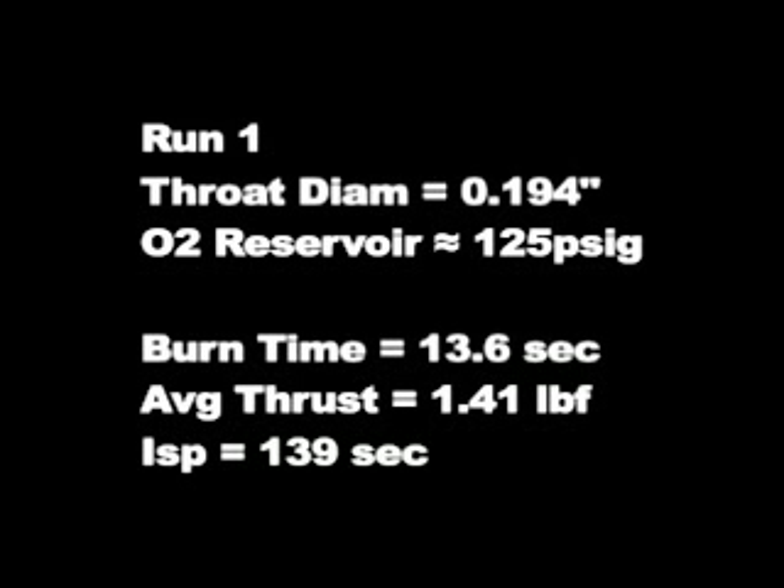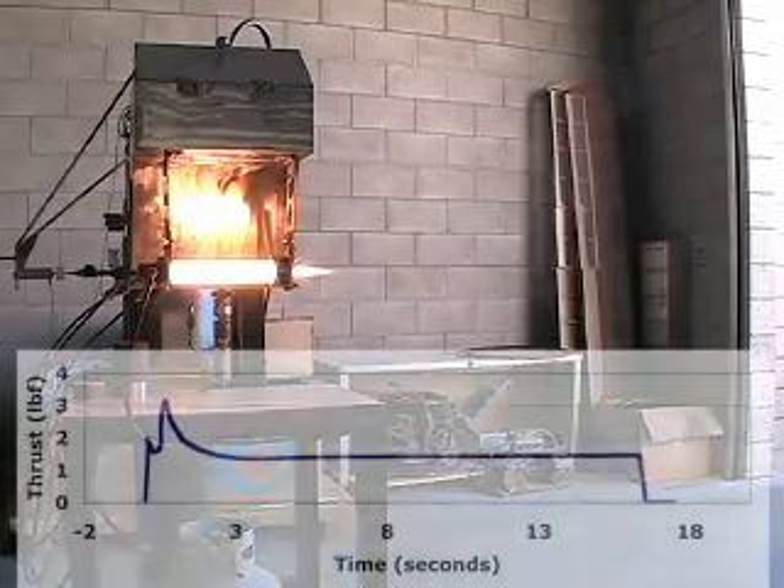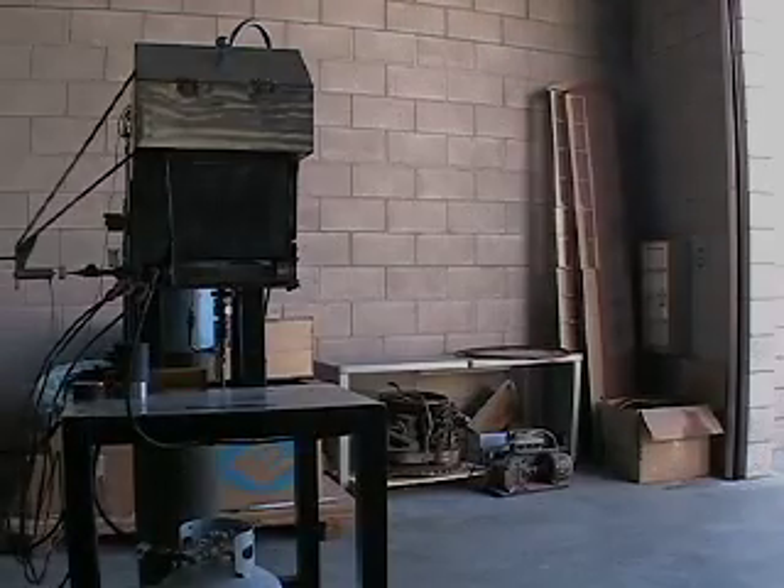The biggest thing to note here is that the average thrust is about 1.4 pound-force for a reservoir pressure of 125 psi. It's a pretty standard flow. You can see the thrust curve there, which is pretty textbook. Remember the exhaust plume because you'll be able to compare it with the exhaust plume with the nozzle later on.